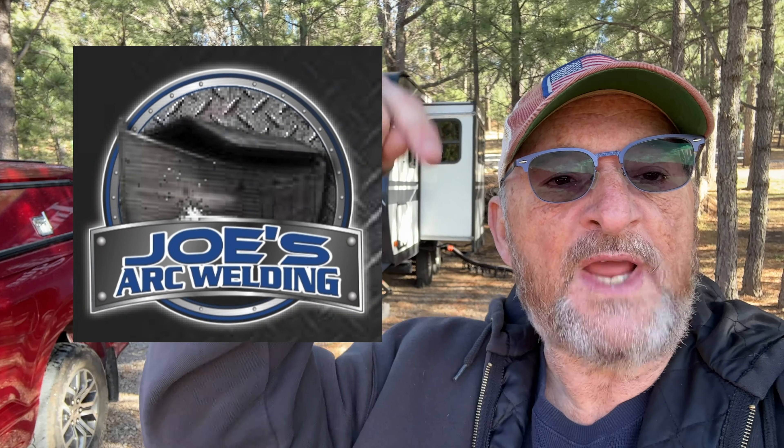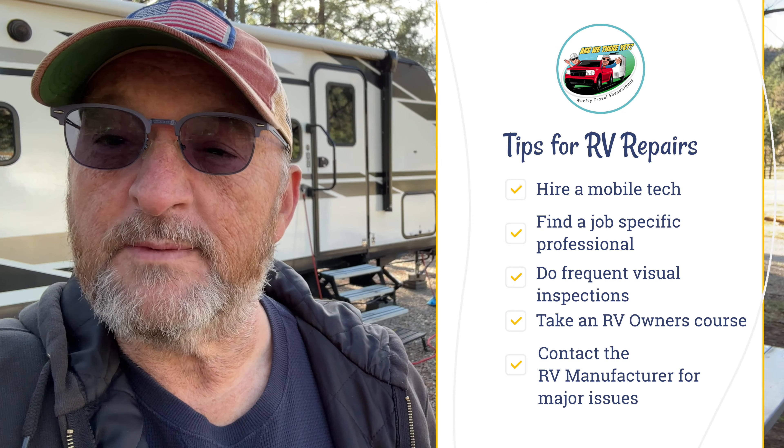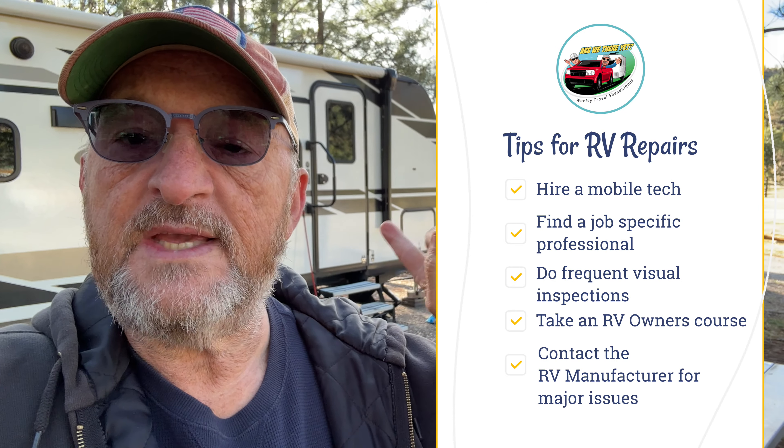Joe was great and he even offered to give me a welding lesson sometime at his shop — I may just take him up on that. If you're in the Los Angeles area and need welding done, I can highly recommend Joe's Arc Welding. I'll put his contact info down in the description.